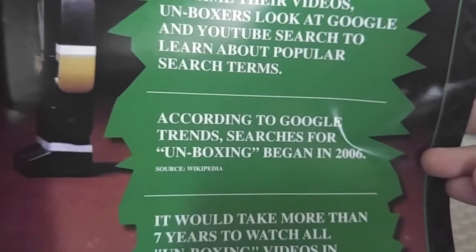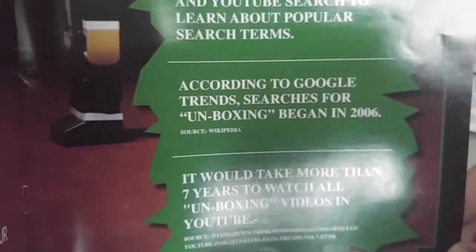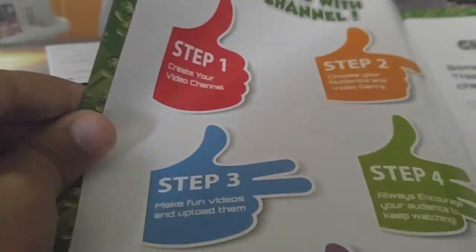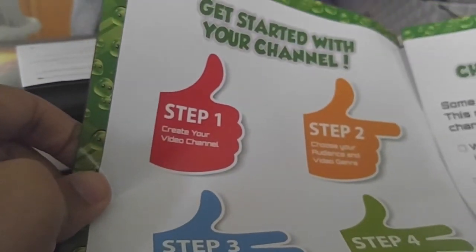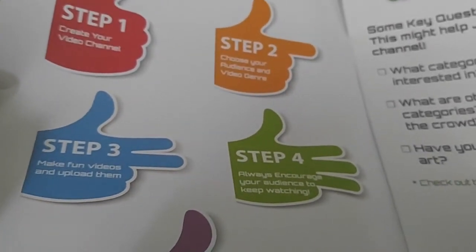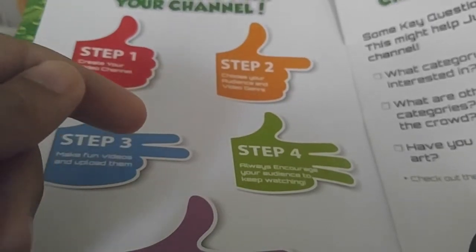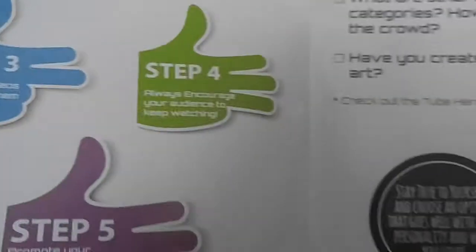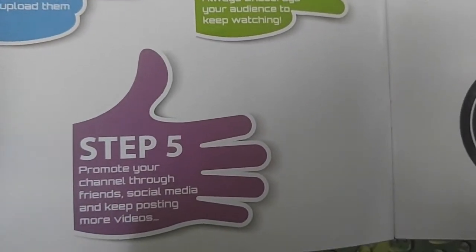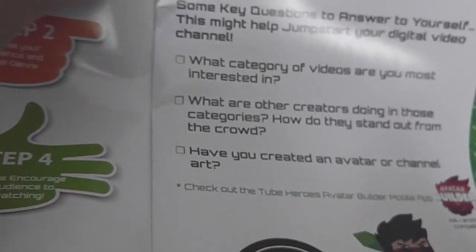According to Google Trends, searches for unboxing began in 2006, because that's when people wanted to know what they were getting in the box. It would take more than seven years to watch all unboxing videos on YouTube — and that's if you did nothing else in your life. On the other side: step one, create the channel; step two, choose your audience and video genre; step three, make fun videos and upload them; step four, always encourage your audience to keep watching — because I have a very special set of skills, including being lazy. Step five: promote your channel through friends and social media and keep posting more videos. If you don't have any friends, just put it everywhere you can find it — that's what I do.